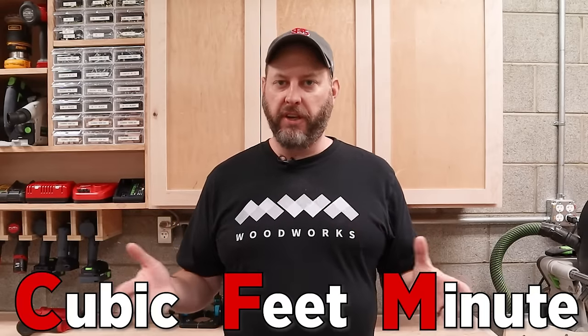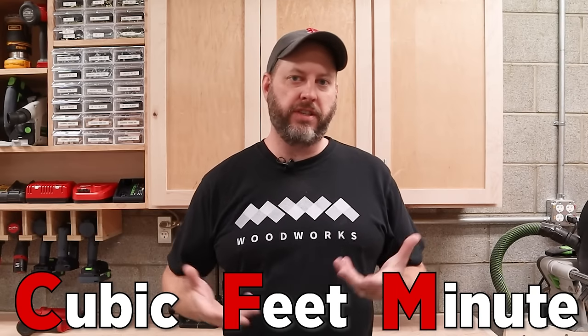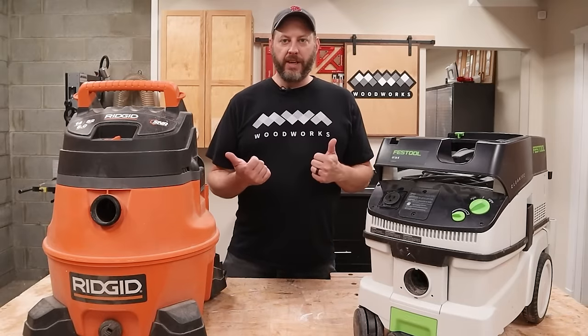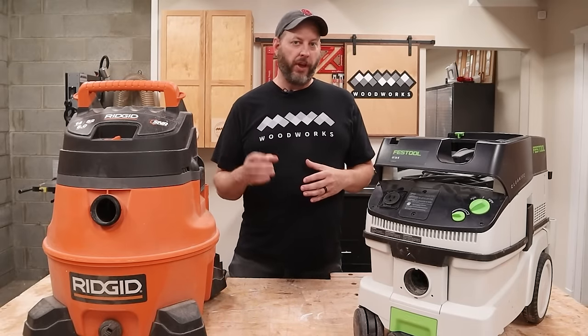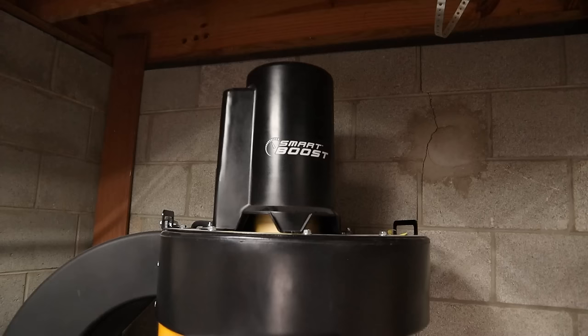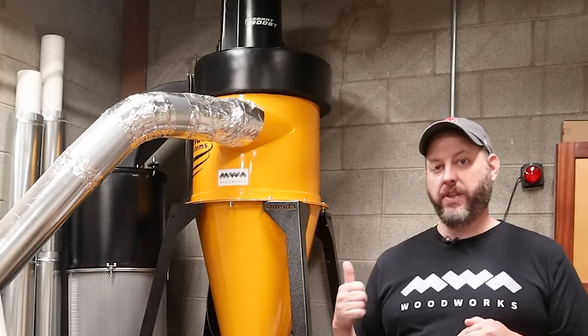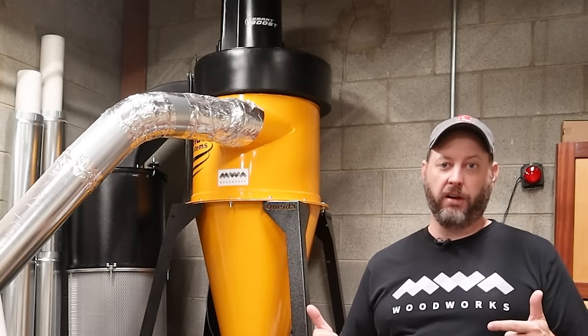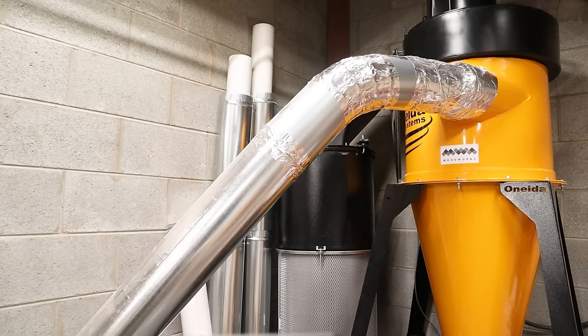One of the first things you're going to run into when researching dust collection is the term CFM, which stands for cubic feet per minute. It's the standard measure of how much air is pulled through a system when it's in operation. Small vacuums like this have relatively low CFM due to their small motors and small diameter hoses. This dust collector, on the other hand, has a much higher CFM due to a honking huge motor and impeller blade. It operates at a lower pressure and relies on that big motor to move a significantly higher volume of air through the system, which is why I have this larger ductwork connected to it.